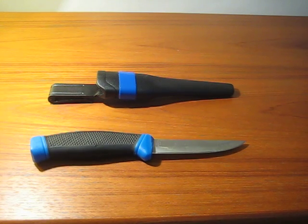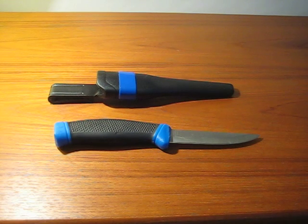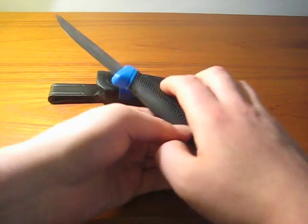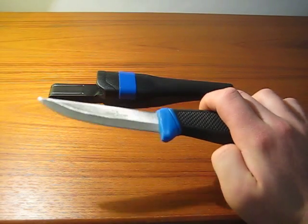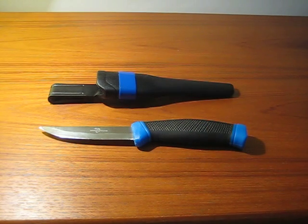Now if you guys saw my Intro to Survival Snares video, you've already seen this one. In that video I mentioned that I had a new Mora Clipper — that's pretty much where I informally refer to this by — but it actually is not made by Mora, it's by Wahoo Killer. They're sort of a knock-off of the Mora Clipper series, and I found it locally pretty cheap, about $8, and I figured I'd give it a try.